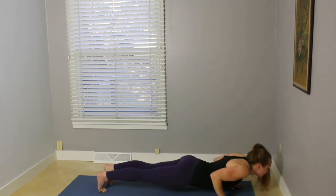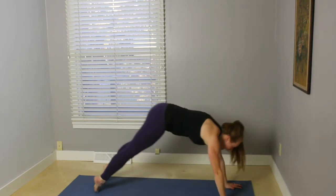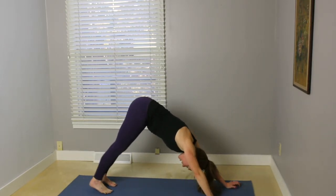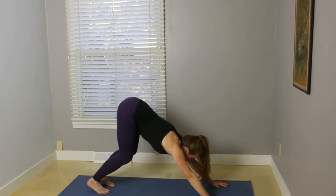Exhale, jump back, come into Chaturanga. Inhale, cobra or upward dog. Exhale, downward facing dog. On your inhale, bend your knees, look forward. Step or lightly hop toward the front part of the mat.